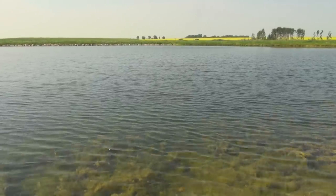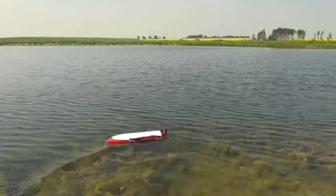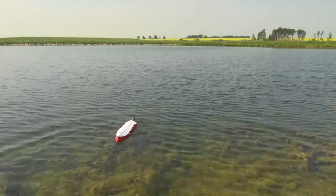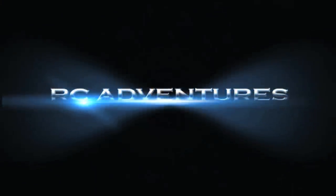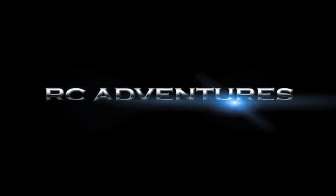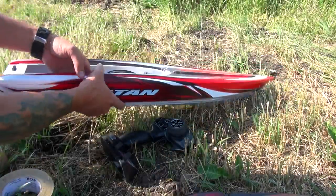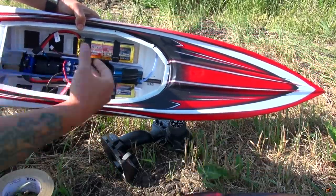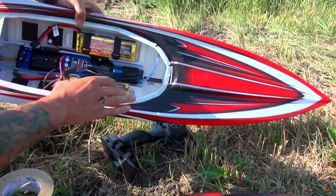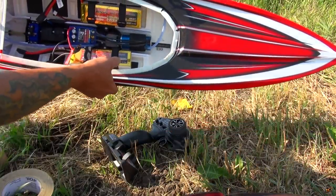Alright, hopefully these batteries have some juice in them still. Finally, Traxxas Spartan — the boat, I get to run it today. Here are my two 2-cell lipo packs. I could run 6S in this, but I'm not going to because I haven't driven it before, so I don't want to go crazy on my first run. Look at 12800 mAh on this 2S lipo from Gens Ace.